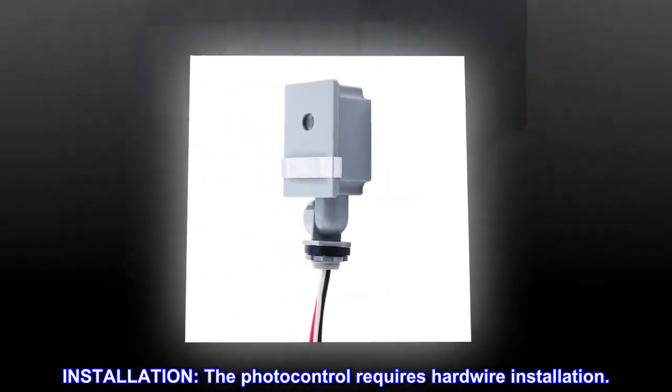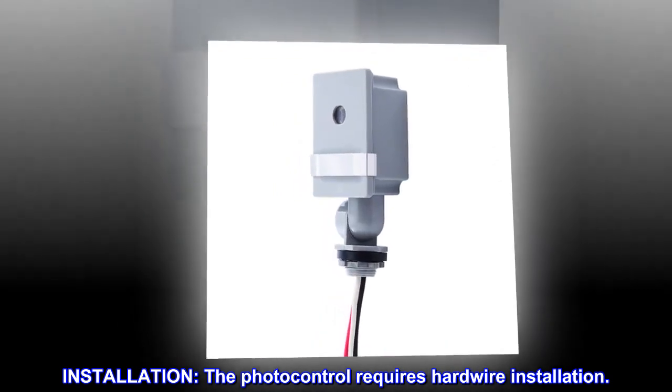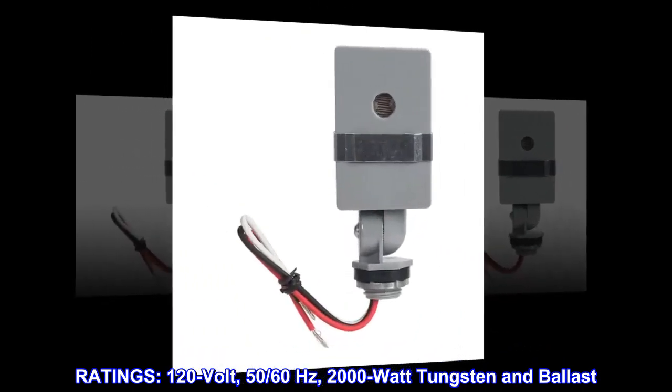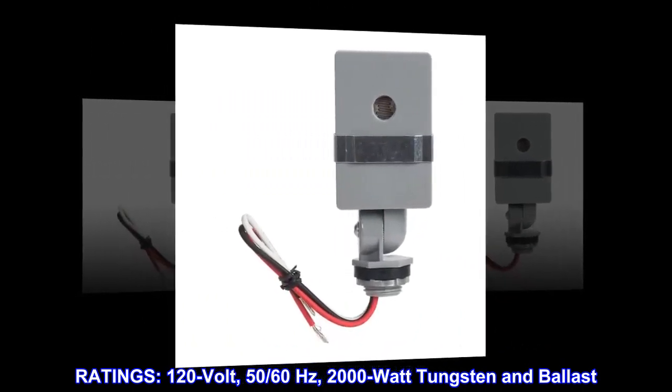Installation. The photo control requires hardwire installation. Ratings: 120 volt, 50/60 hertz, 2000 watt tungsten and ballast.